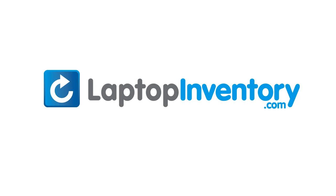LaptopInventory.com — your source for laptop parts.